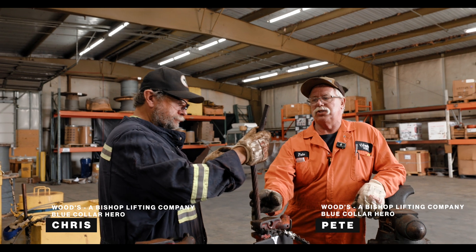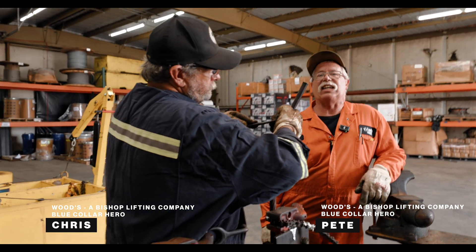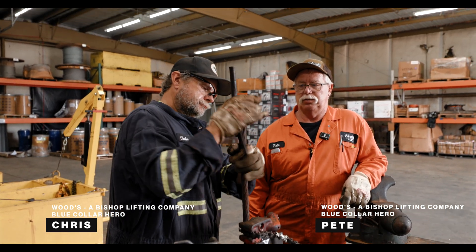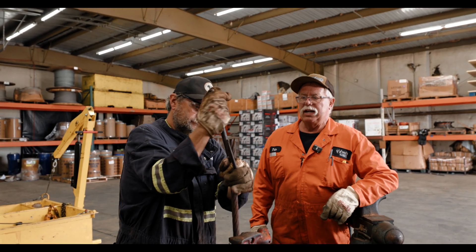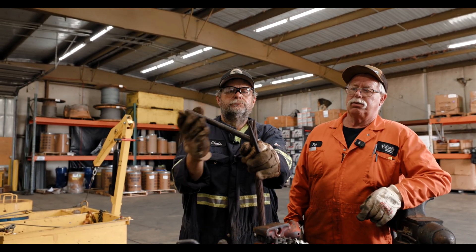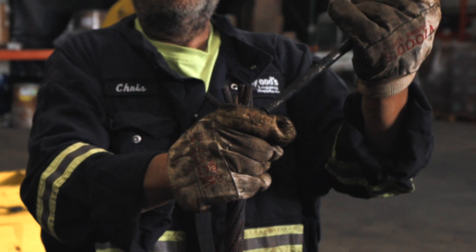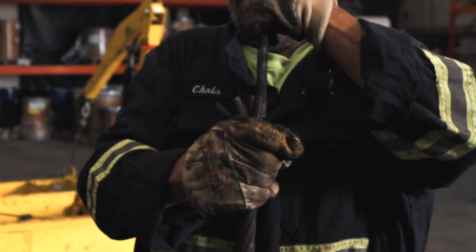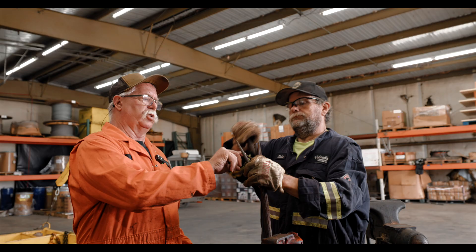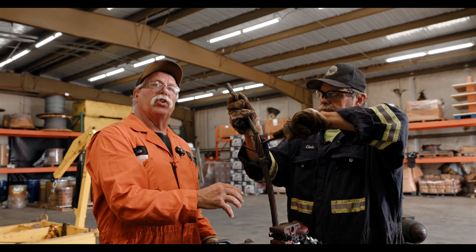We're going to fray this cable so we can pour it and brake test it. Right now he is separating the outside strands from the inside, starting with all the outside strands and he works with them first.